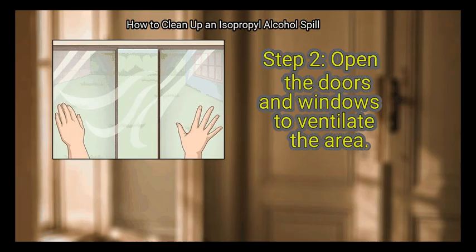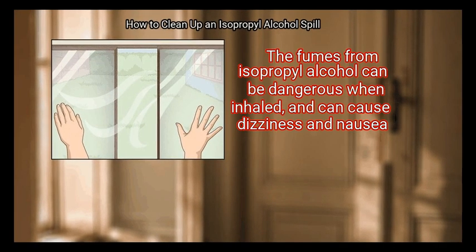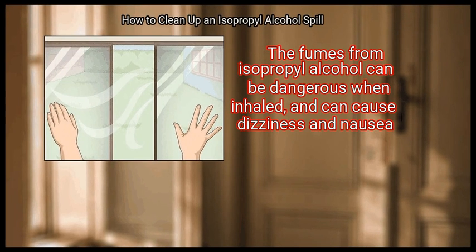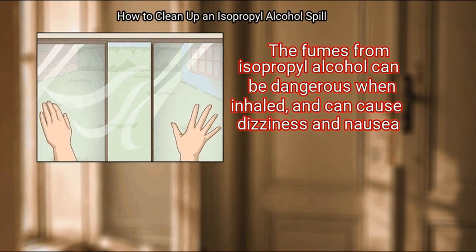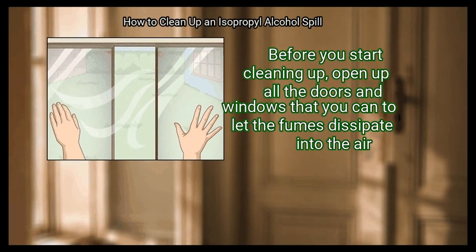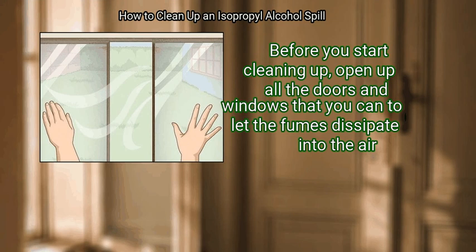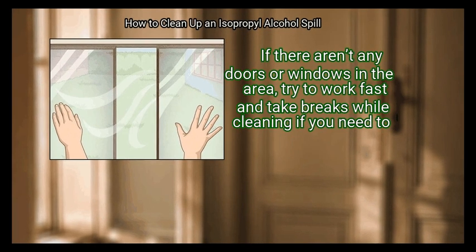Step 2: Open the doors and windows to ventilate the area. The fumes from isopropyl alcohol can be dangerous when inhaled and can cause dizziness and nausea. Before you start cleaning up, open up all the doors and windows that you can to let the fumes dissipate into the air. If there aren't any doors or windows in the area, try to work fast and take breaks while cleaning if you need to.